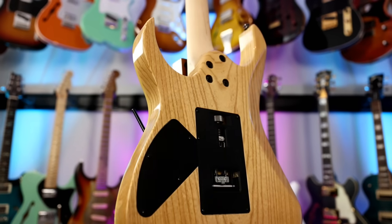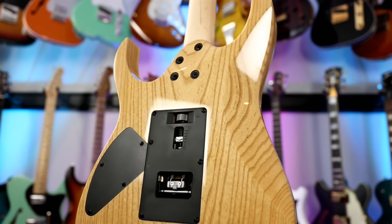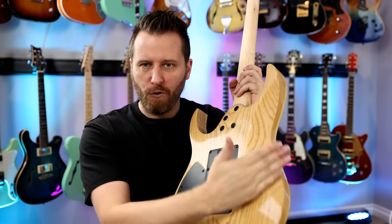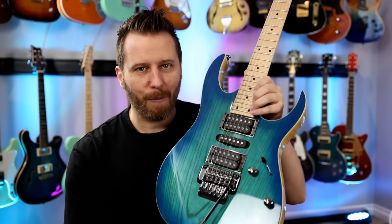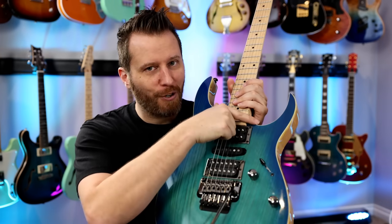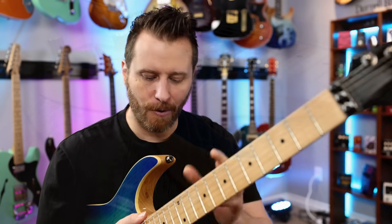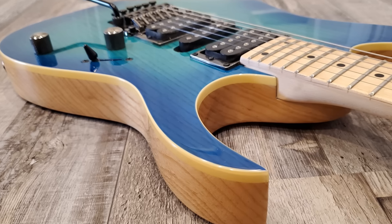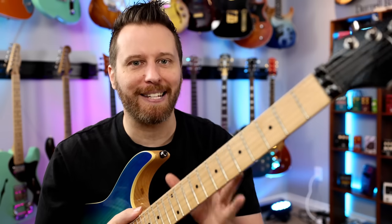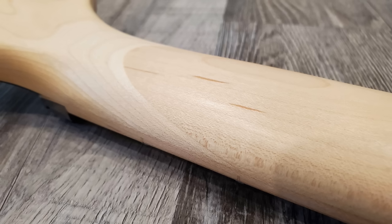Number one, that beautiful natural ash body — great grain on this one. You've got the Ibanez all-access joint right here. You've got a huge belly cut. And of course, it's an RG, so getting up to the 24th fret is no big deal because of these giant scoops. The neck on this guitar is maple, and the fingerboard is maple as well. I think it looks great with the natural ash and the cream binding with that blue moonburst finish — it all looks just absolutely fantastic together. The tilt back on the headstock is via a scarf joint.